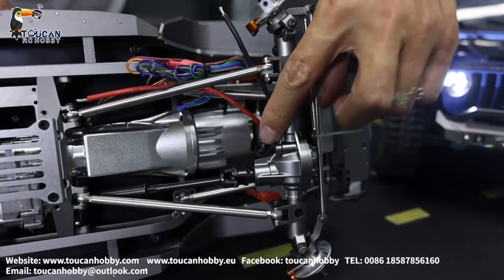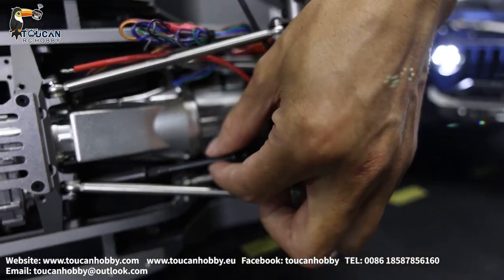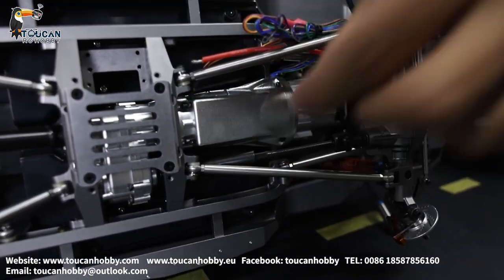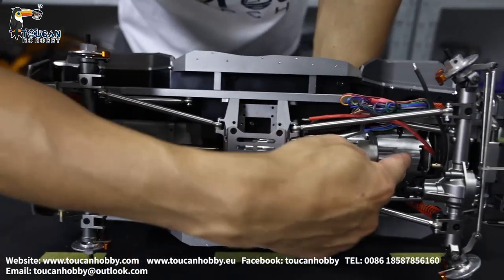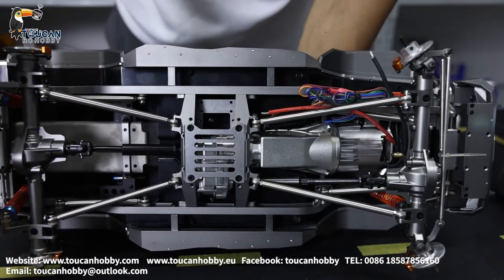Let's see the axles. It has differential lock. Here is the driving line — it's all metal, in black color. We can see the motor here, and the transmission gearbox, also with three gears and three speeds.